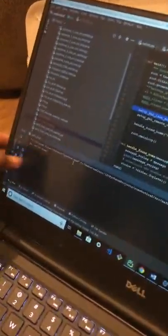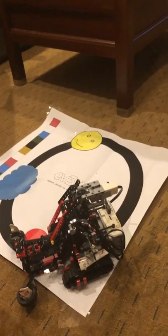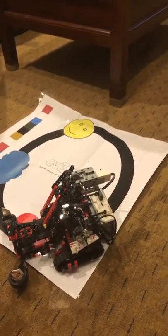Yes, it says hi, we're home. That's what the laptop prints after it receives the message from the robot saying that it got to red, which was home in this case. And that's pretty much what my project does.